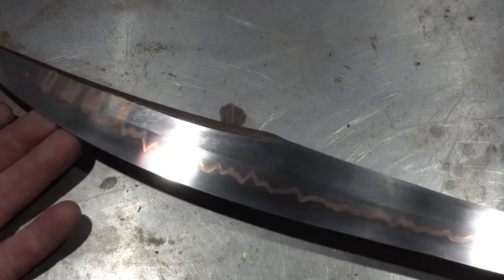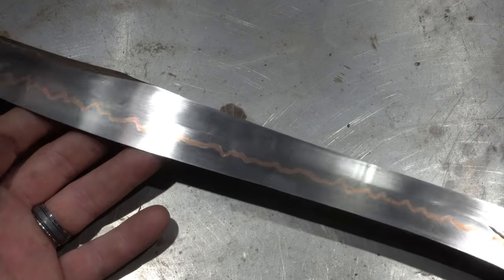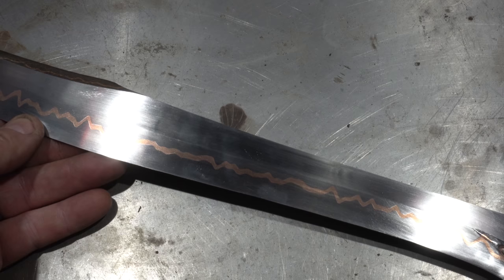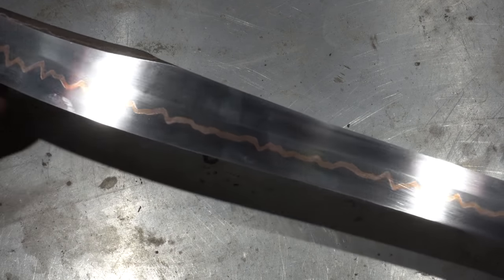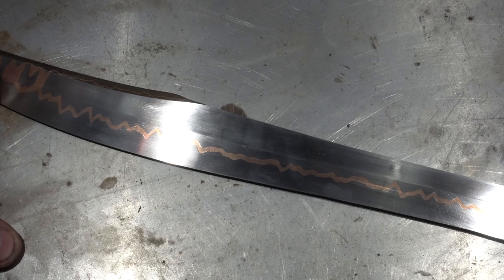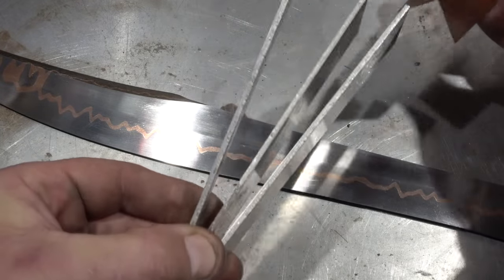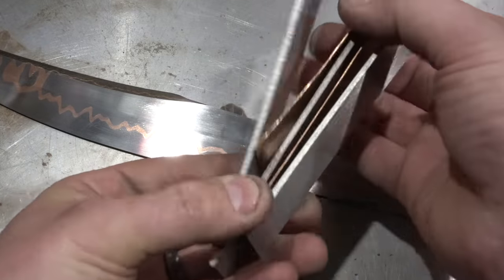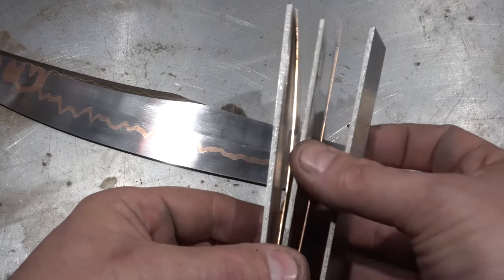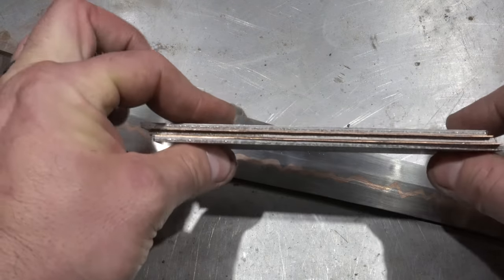First off, let's define what we're talking about when we say copper Damascus. For those who are going to go off on a rant about what's Damascus and what's not — I refer to this as anything with copper in it that's layered. I understand what original Damascus is and the difference with wootz; let's not get into that debate. What we're doing is a layered construction, which in Japanese terms would be kind of like a 'go mai' — 'go' meaning five layers — and you put the copper between those layers. That's the basic construction, which is why some people call this 'ku mai.' 'Cu' is the term for copper in the periodic table, so instead of go mai it was termed ku mai.